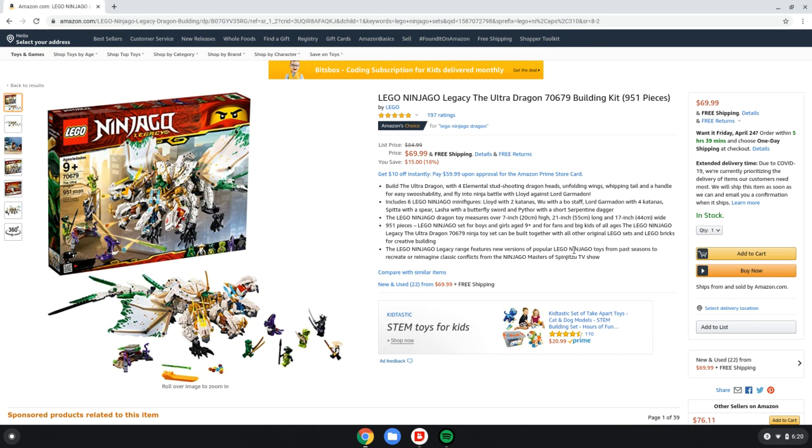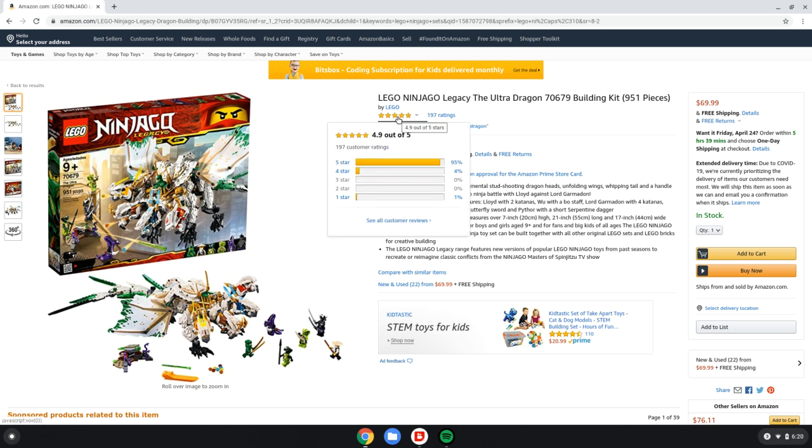Moving on to the cons — really, no cons at all. Price is good, the detail is amazing, you get a wide selection of characters, it's got the carry handle which is a huge plus, and it clocks in at 951 pieces, which is almost 1,000. So you're really getting a bargain here. The performance: it performs very well. That carry handle is absolutely amazing — makes it so much easier to carry around. My rating is 5 out of 5. Amazon has it at 4.9 out of 5, so I'm above them, which doesn't happen that often.